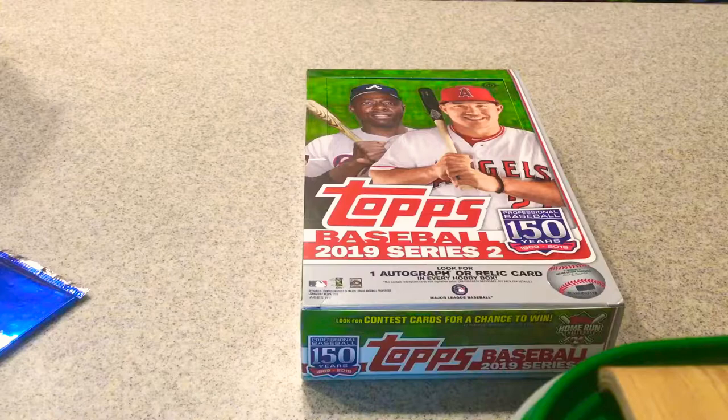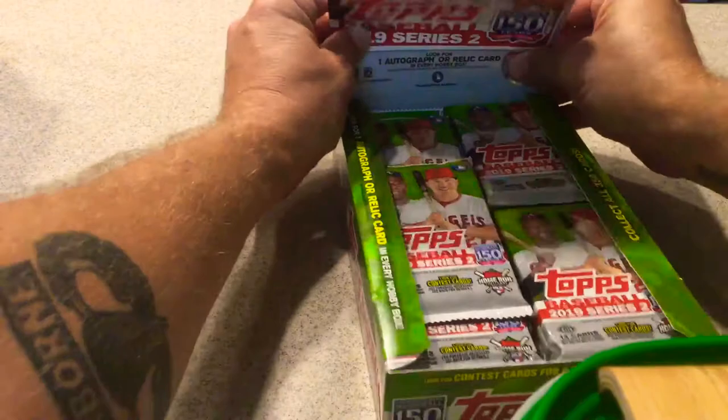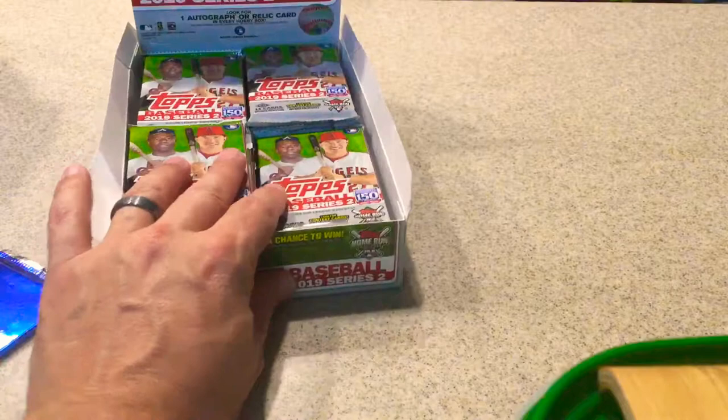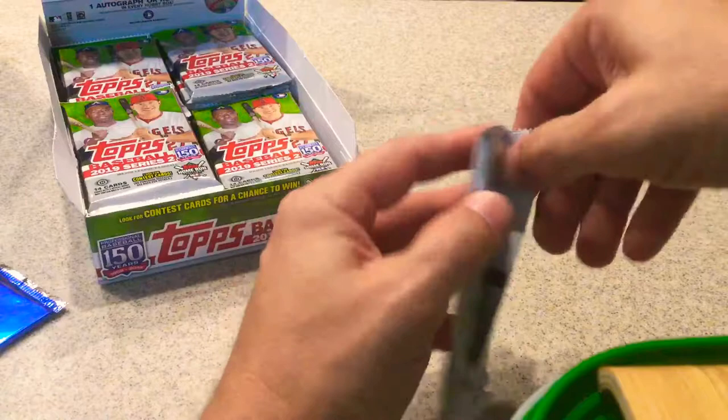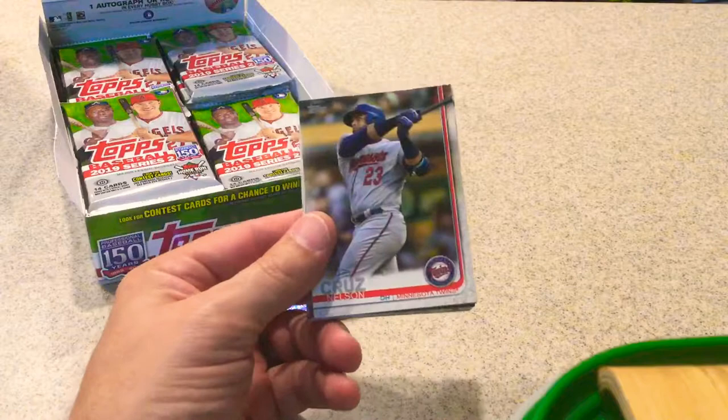Alright, let's see what we get today. 14 cards in each pack. First pack — let's go through this as fast as I can. I know there are short prints, not sure exactly which ones. We got Nelson Cruz. Here's the back. It's the same as Series 1, though the numbers are different. It looks like the back of these have 62.